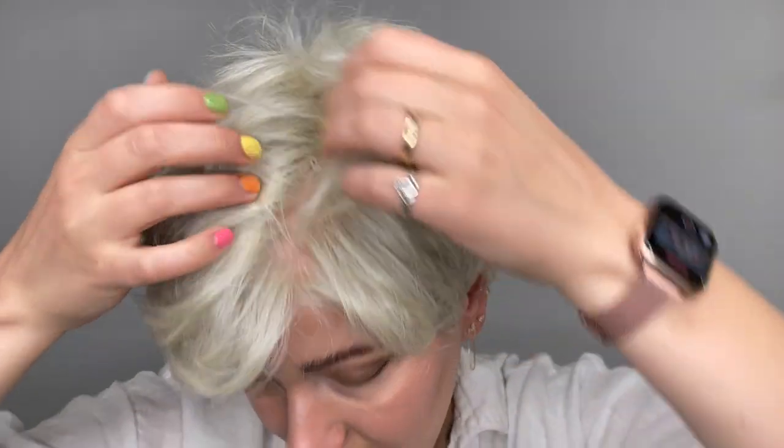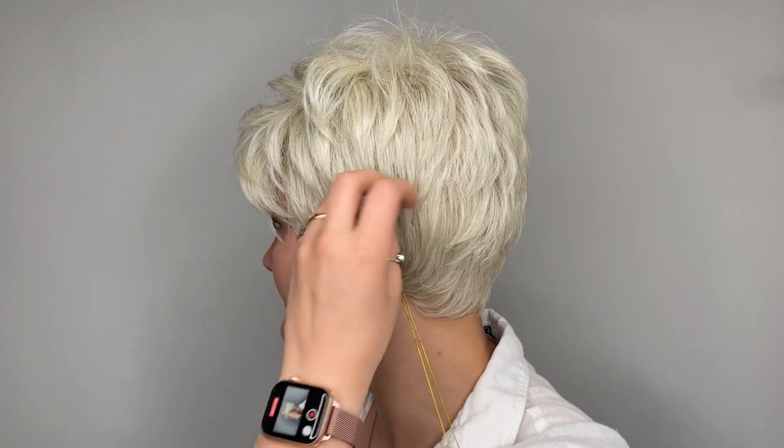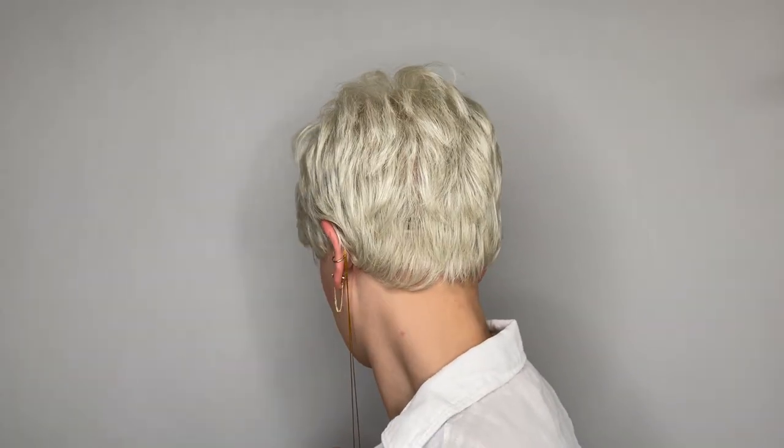Being heat-friendly means you could change up this style with a low-heat tool if you wanted. It also comes styled like this — ready to wear right out of the box. It does have a lace front, so here's a look at that lace front and a lace part along this section.